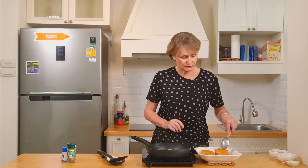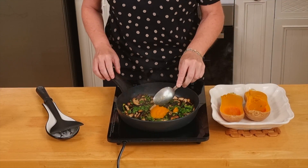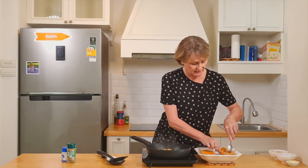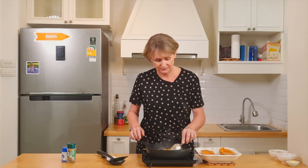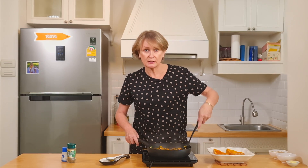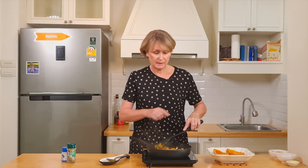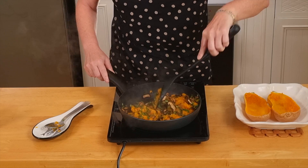So our butternut is ready. Look, the flesh is very soft. We can now spoon it into the mixture — just be careful not to damage the skin as we will stuff it later. So I combine all ingredients together, and once it's done, I'll put them back in the butternut skin.